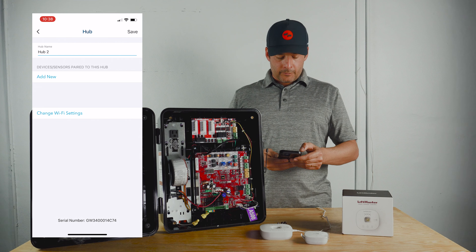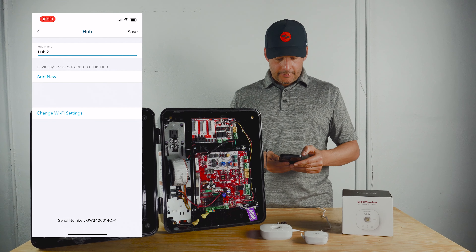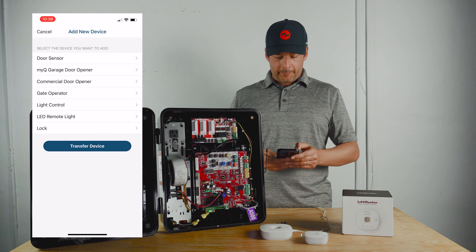Go back into your account, device management, select the hub that you want to use, click add new, and there you can select whatever type of MyQ compatible device you need.